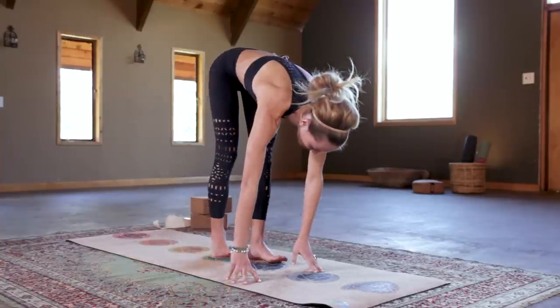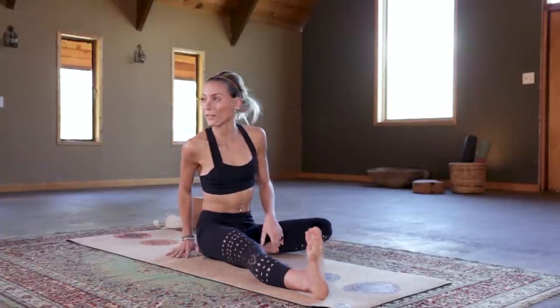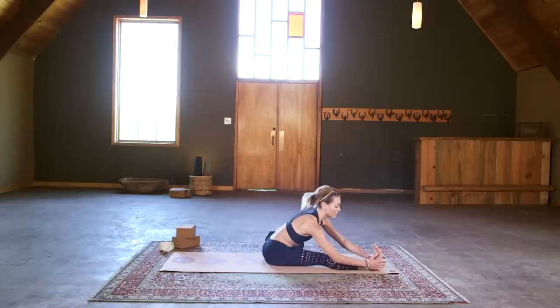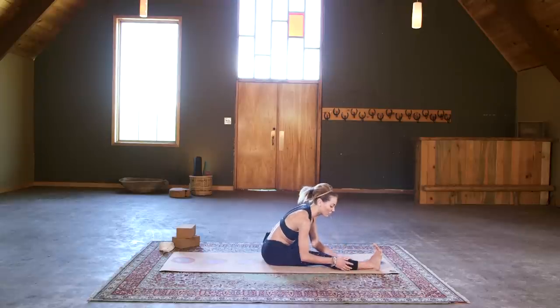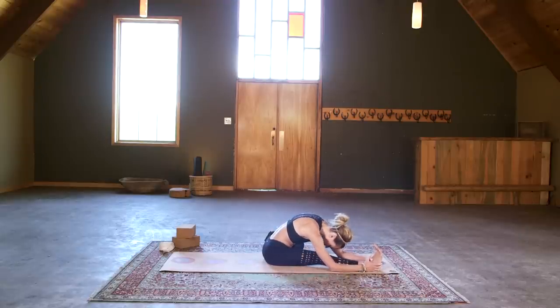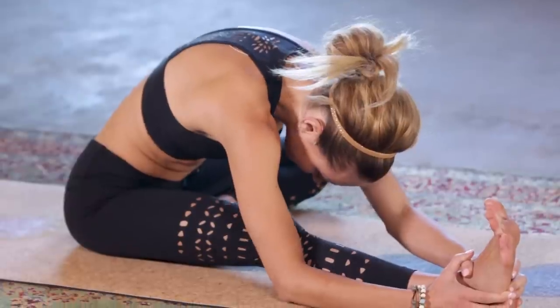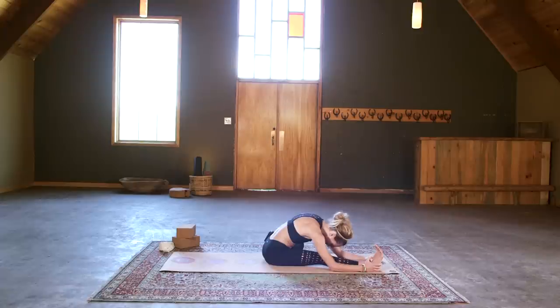From here let's turn to face the front of the mat and come onto the seat. We're going to extend our right leg long as we bring our left heel into our right hip crease. Hinge from the hips forward, keeping your heart forward. If you've got a strap, you can loop it around your foot, or grab onto the calf as needed. Bend into the knee and just relax — let the head hang heavy, let your spine round, and take three deep breaths in and out as we say hello to our hamstrings.